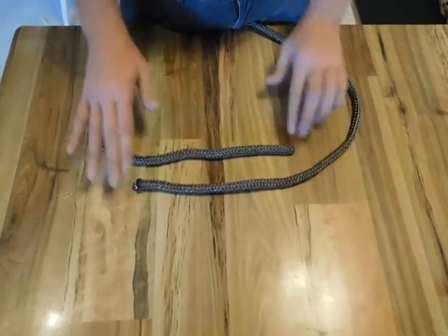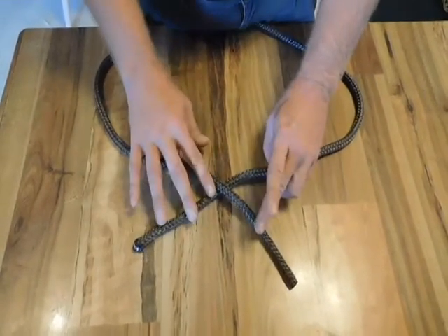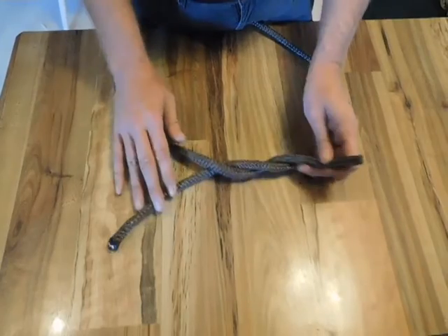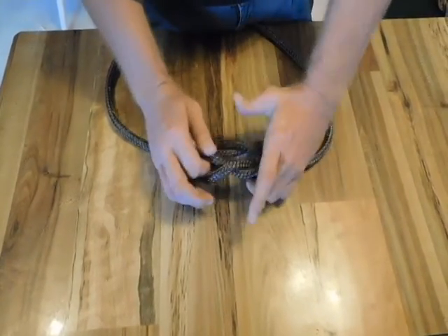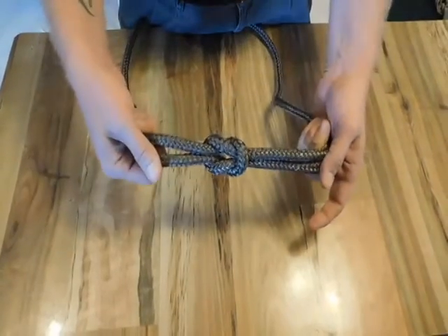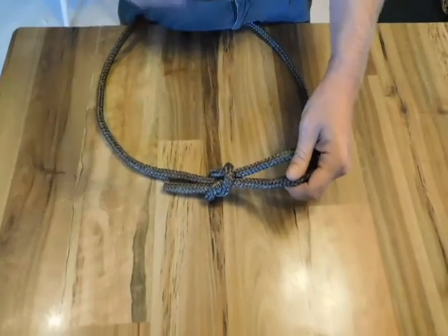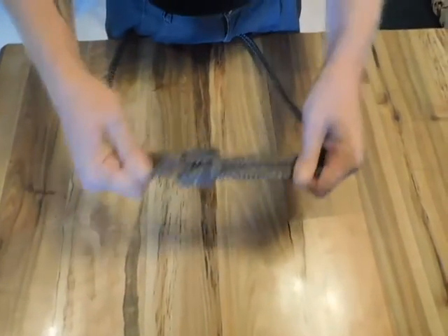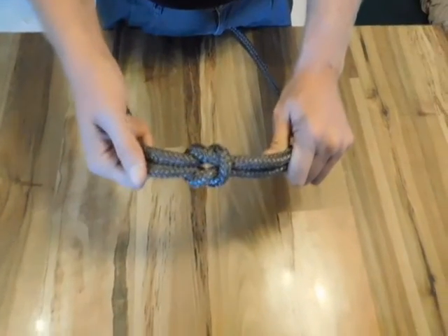You begin with the ends of your line here. You start by simply passing right over left, and then you come back with left over right and you pull it tight. Very simple knot, very sturdy, secure knot. Make sure to go right over left and then followed by left over right, and you're left with a very symmetrical and very secure square knot.